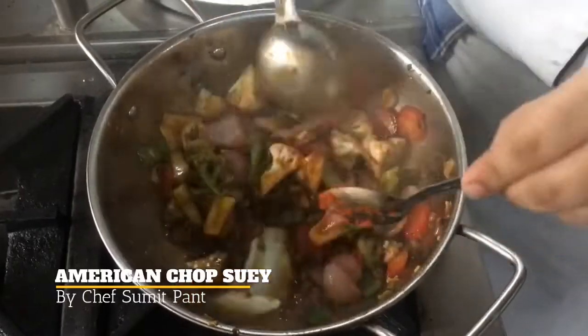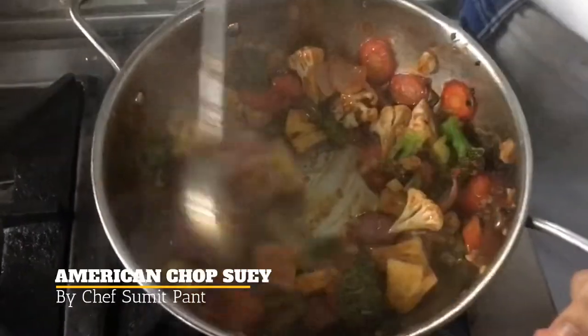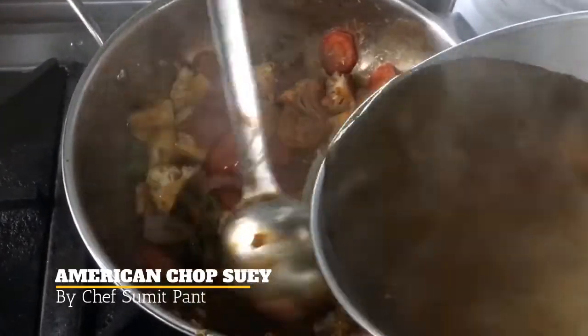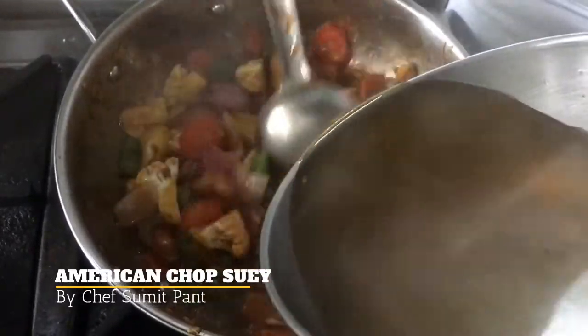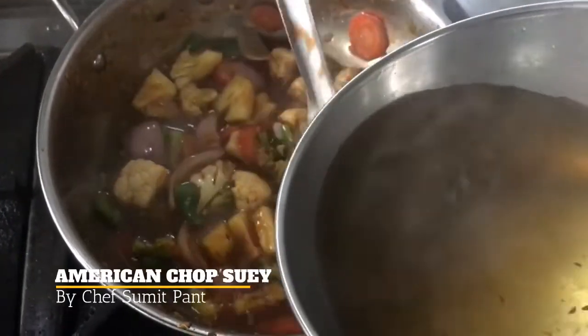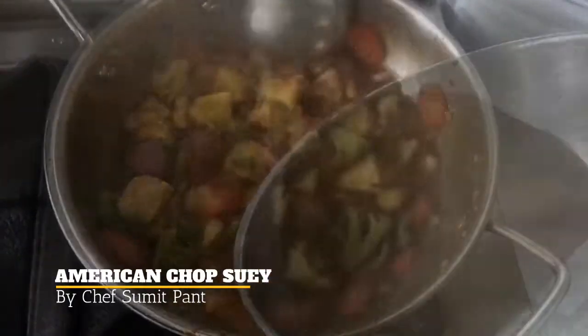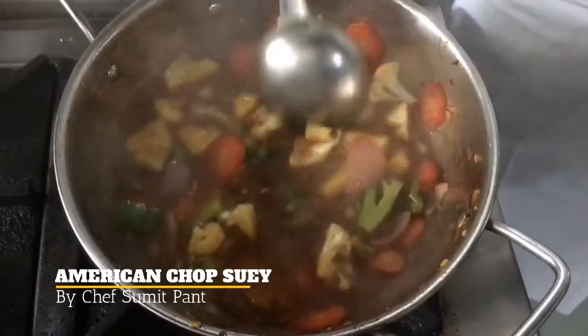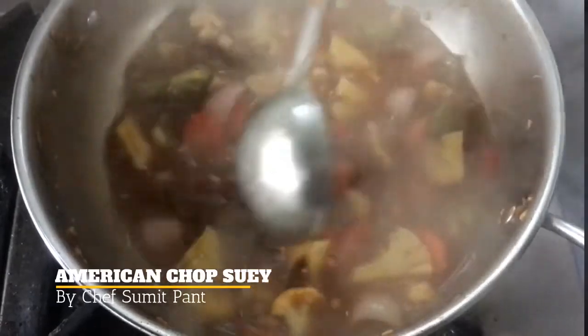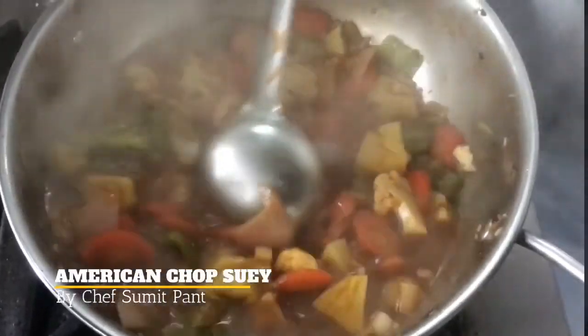Now I am adding some chili paste to it, or a tangy chili sauce. Now I will add some Chinese stock to it and let it simmer for some time so that my vegetables are cooked. Now you can see I am done with my sauce.